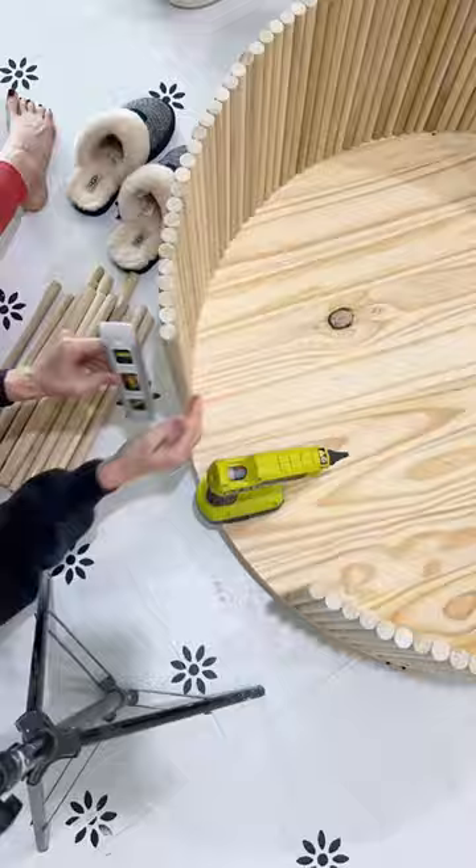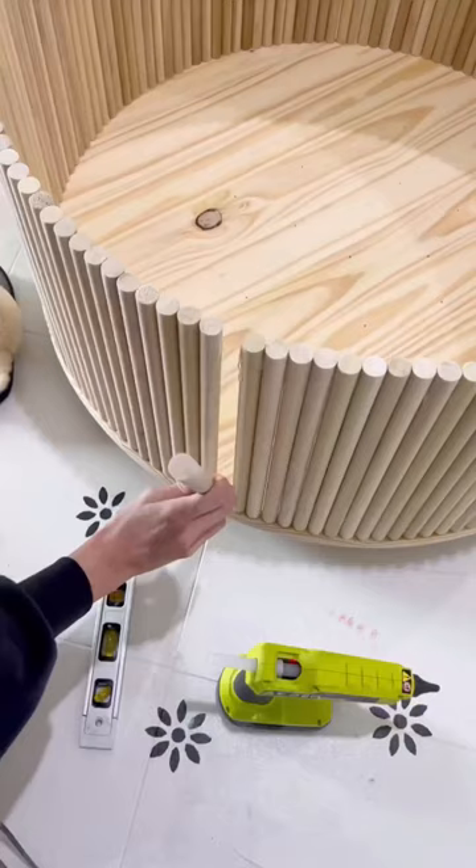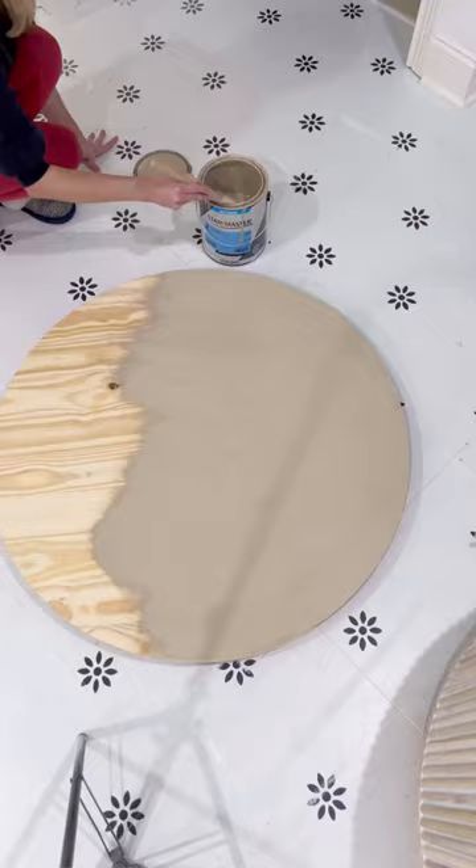I added a 36-inch round on top, then cut down a bunch of three-quarter inch dowels to 14 inches and hot glue gunned them on. I ended up flipping it over and adding nails through the bottom for extra stability as well.